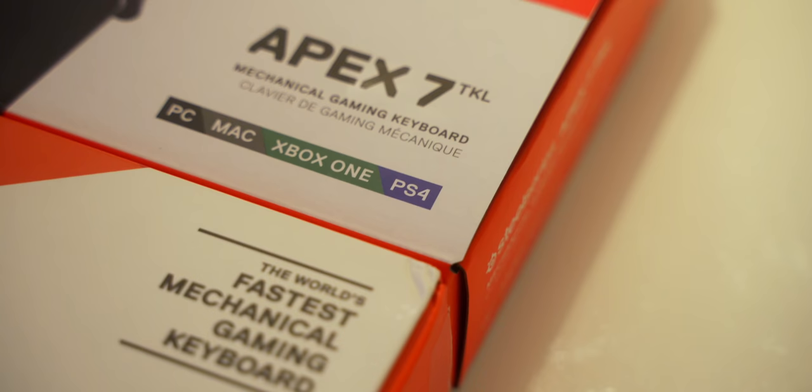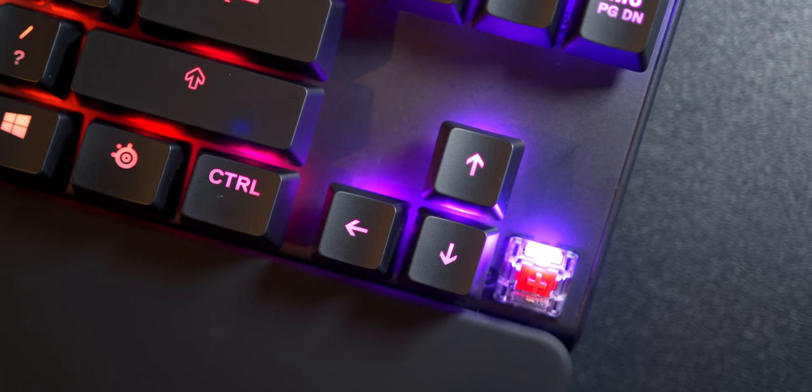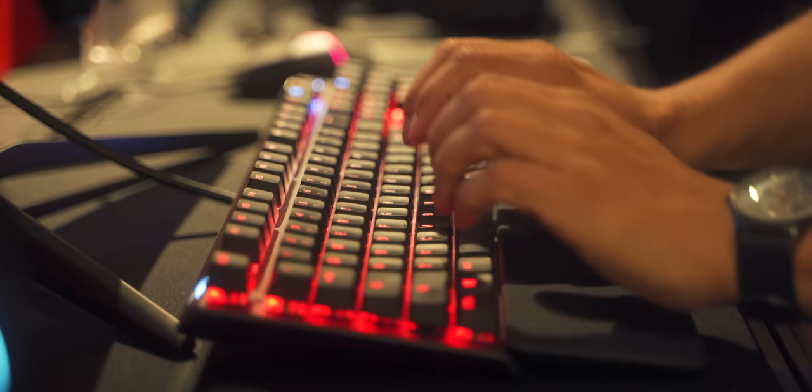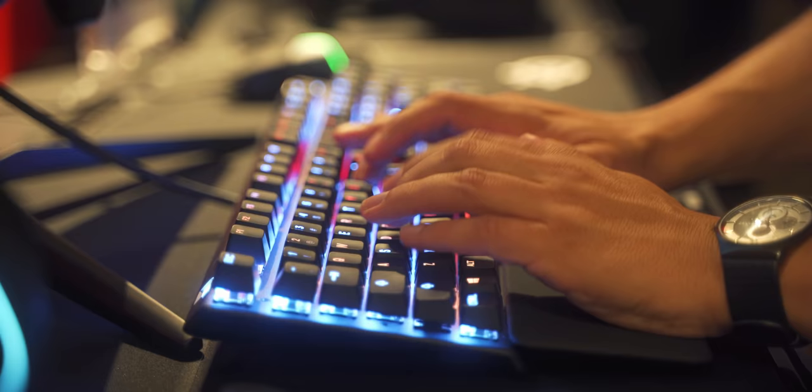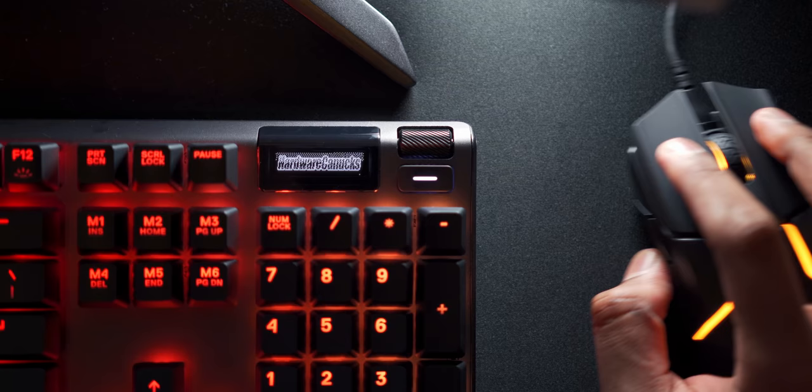If you like to bottom out on the keys and have that typewriter feel, you can set the actuation point to register at 3.6mm. Or if you prefer to fly on the keys without bottoming out, you can set it as low as 0.4mm. As everybody jokes in the suite, you can just blow on the keys and they'll register — of course that's not the truth — but that really low actuation point is unique, though probably not necessary for the majority of people. This actuation customization is done on a per-key basis, which is fantastic, so you can set your WASD area to be faster while everything else has a deeper actuation point so you don't accidentally press keys while maneuvering in-game.